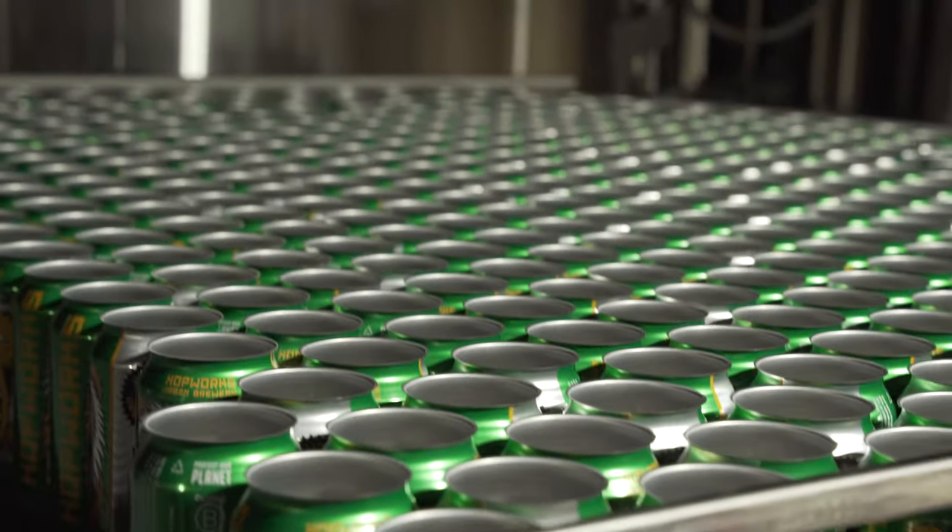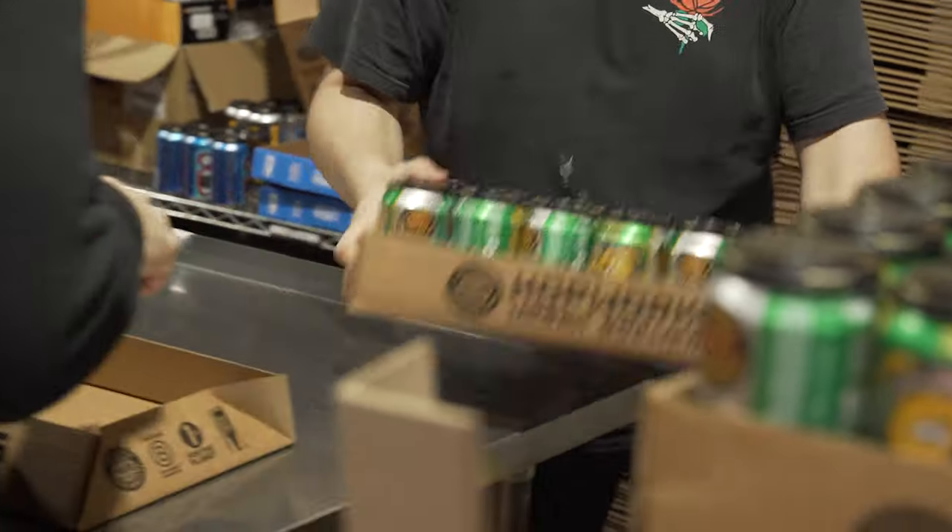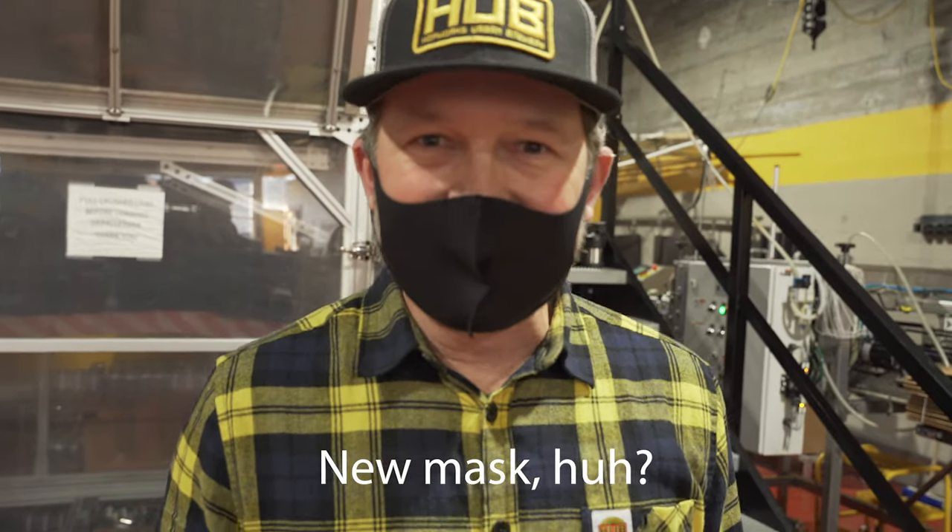All right, everybody, we've reached the last part of our tour — my favorite part of the tour — the canning line. This thing's kicking out 60 cans a minute of delicious beer five days a week, just for you, heading straight from here to the grocery store. We only brew beer to order, so it's time for me to show you how we get all this fresh beer in the can.